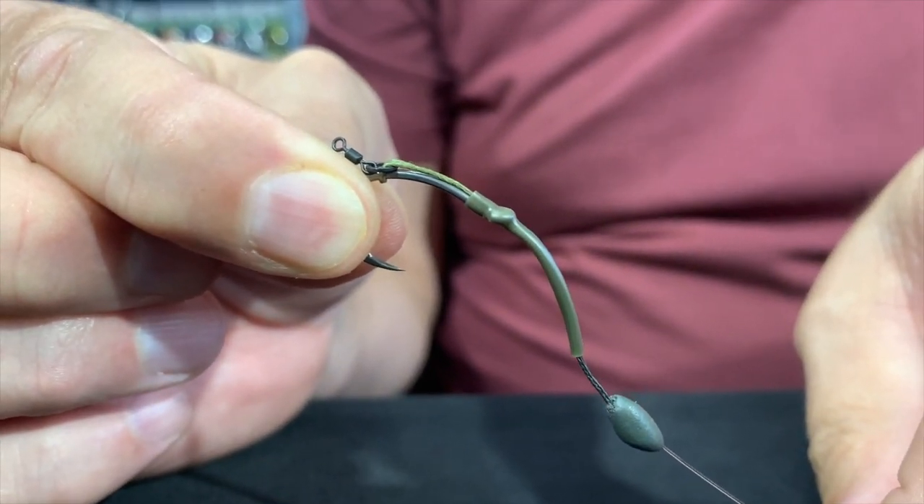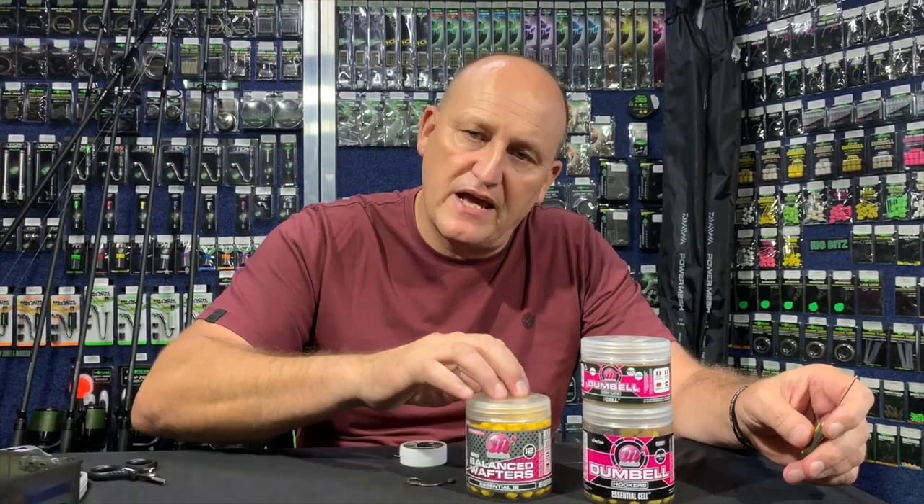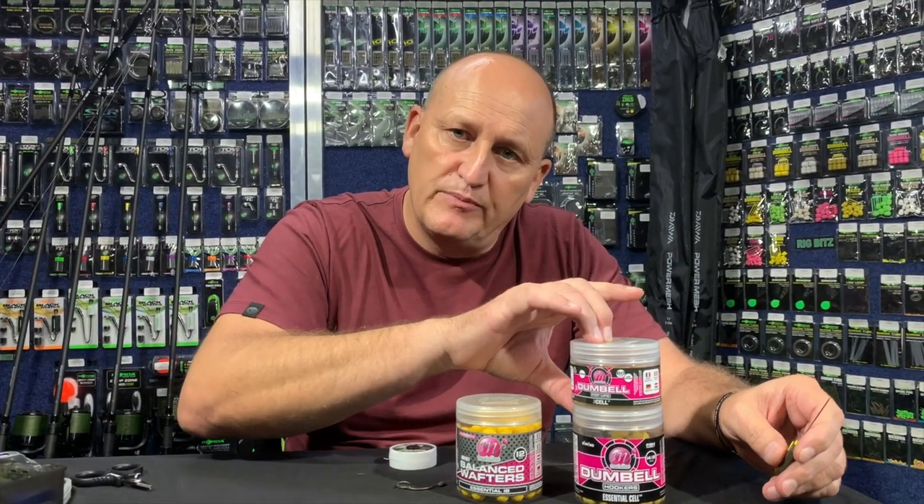Now let's quickly put the bait on. This is the type of rig that you can use with a variety of bait combinations — from a standard wafter to a snowman presentation. You can also use stacks of maize with a bit of flotation, a tiger nut with a piece of foam, cork, or you can use double tiger nuts. It's a really nice rig to use with a variety of baits.